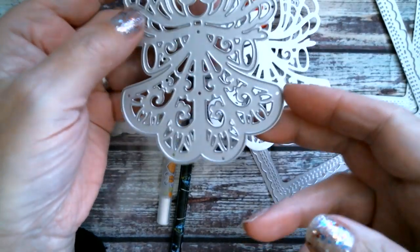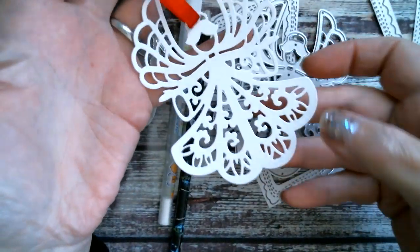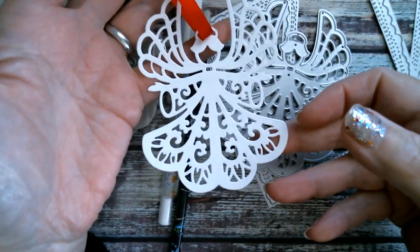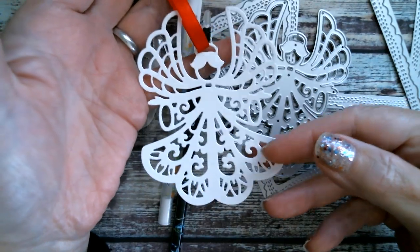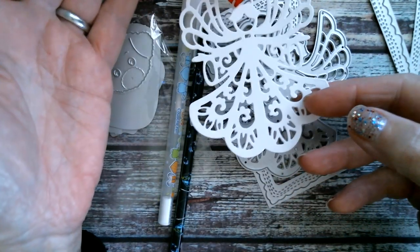She's a lovely size and a great option for making ornaments for your tree. You can still bling them up, but it's also a great die to use with children so they can just quickly cut some angels and pop them on the tree. I really like that.